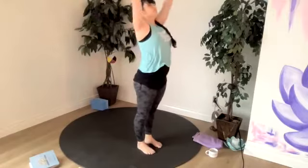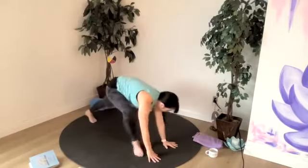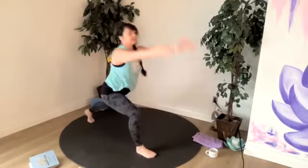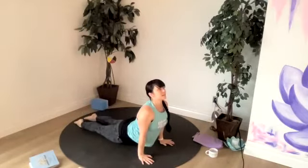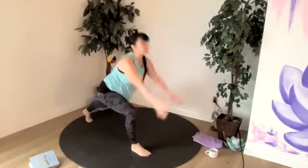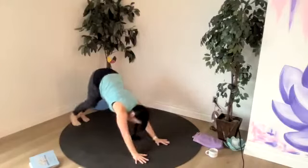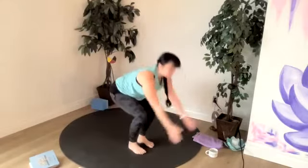Let's do it again. Inhale, sweep. Exhale, dive. Halfway lift, breathe in. All the way back on an exhale — chaturanga or plank. Up dog or cobra or hold your plank. Down dog. Left foot between the hands, one lunge — inhale. And chaturanga or plank on the exhale. Up dog or cobra or hold your plank. Down dog. Right foot between the hands, rise to lunge. Back to chaturanga or plank. Up dog or cobra. And then meet in down dog. Walk, step or jump to halfway lift. Exhale, fold. Inhale, chair. Exhale, mountain.